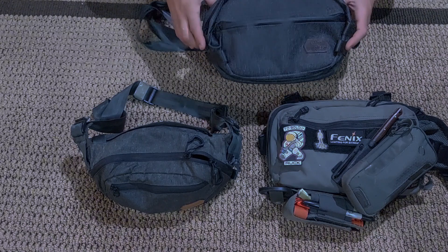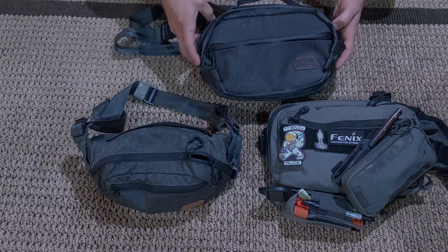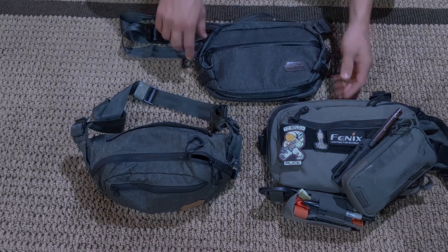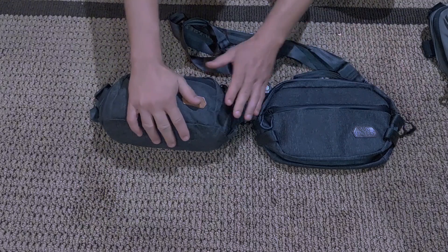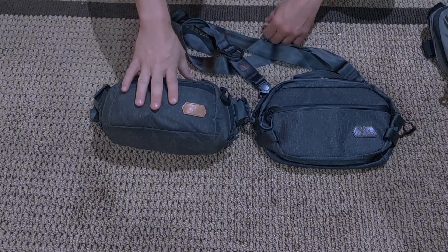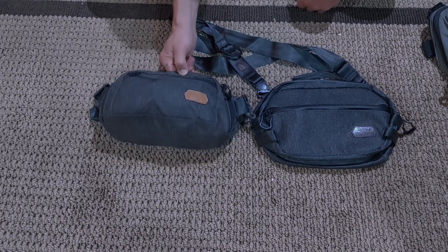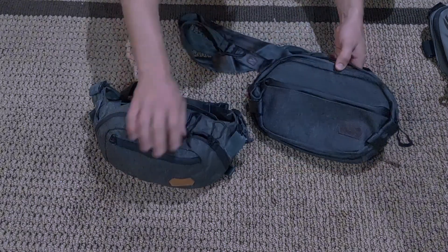I've had some people say that the Tech04 is too large of a bag and not practical to use as a sling bag thanks to its size. I personally do not see that. The Dendrite is loaded out right now — we're going to transfer that over to the Tech04 just to get a general idea. Generally speaking, I don't see where it's much different. They share a pretty similar footprint.